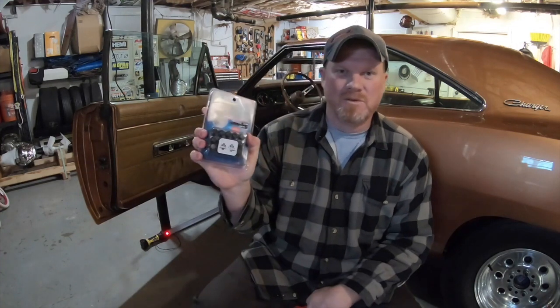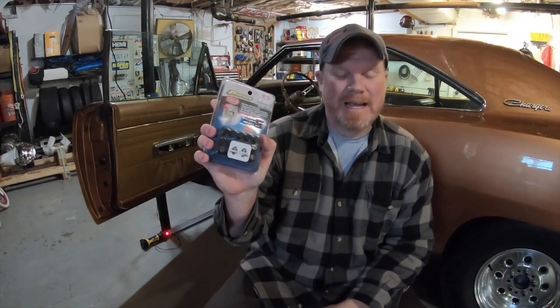We got our hands on a set of Proform wedge-locking header bolts. These have been in development for a while — they've had them for a couple years now. I don't think a lot of guys are really hip to how high-tech and cool they are, so I want to do a little shout-out to the guys at Proform for what they did here.